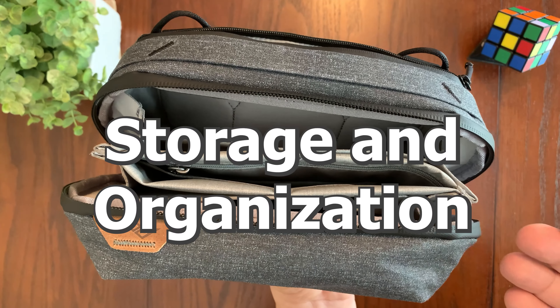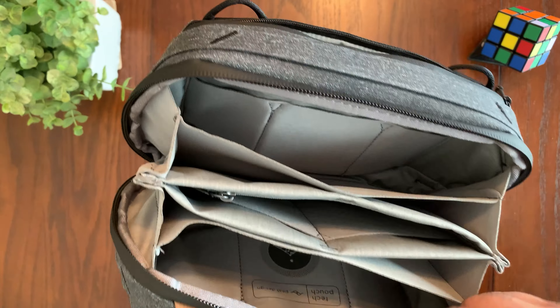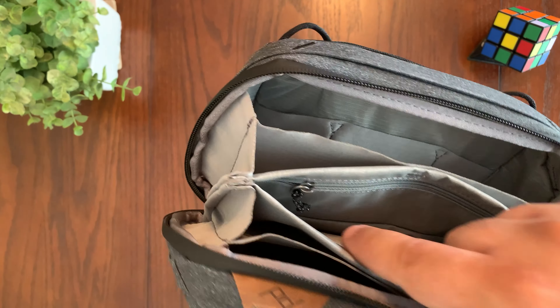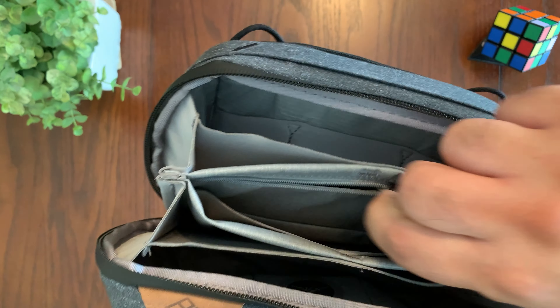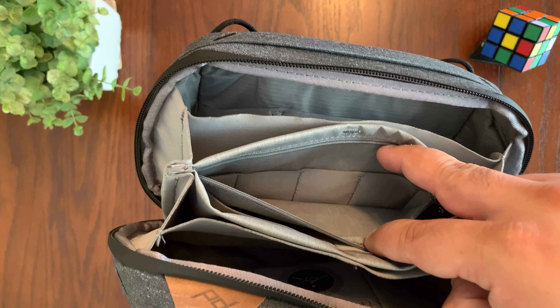The Peak Design Tech Pouch has multiple pockets and compartments that can hold all your tech gear. If you look in the middle here, it has a zippered pocket, which is a perfect place to store things like SD cards, earbuds, and more.